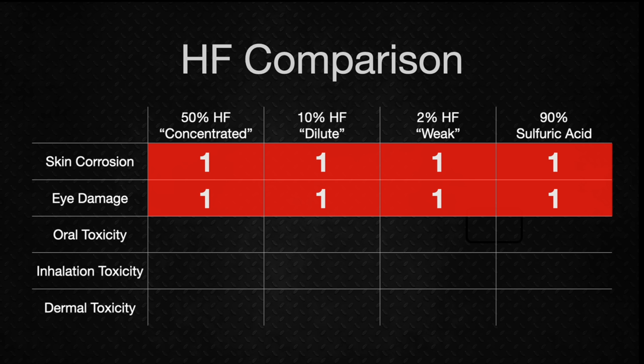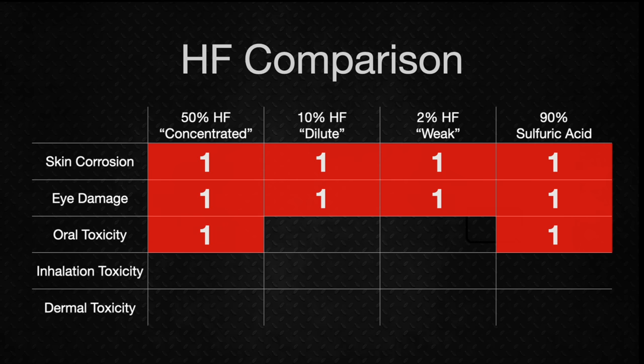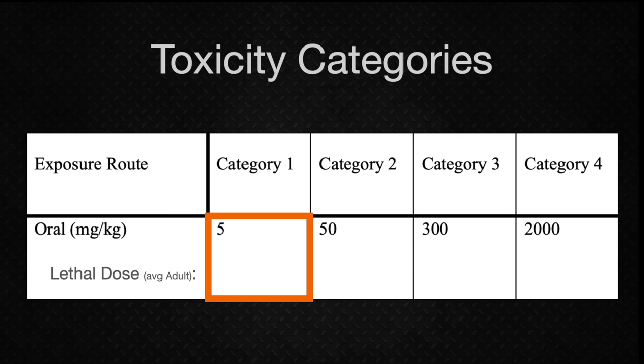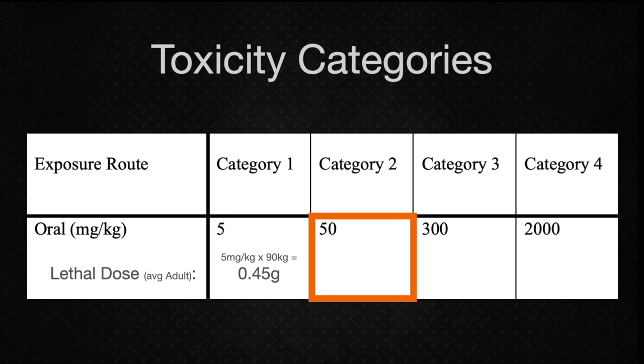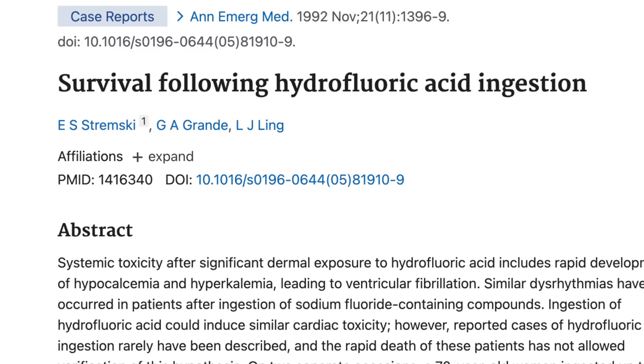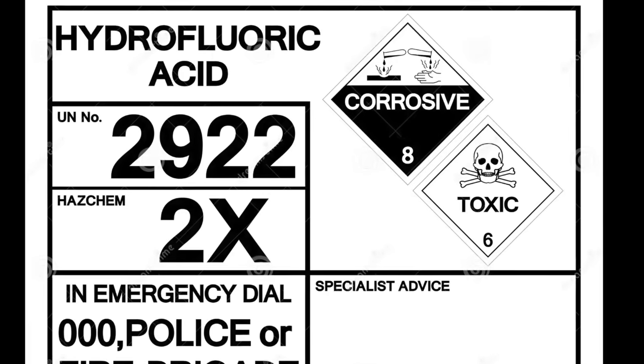Next up are the three toxicity categories: oral, inhalation, and dermal. For oral toxicity, HF is a poison — drinking it will kill you. Concentrated HF and sulfuric acid are Category 1, while dilute and weak HF are Category 2. Category 1 means less than 5 mg per kg of body mass is lethal — for an average 90 kg adult male, that's less than half a gram of concentrated HF. Category 2 means less than 50 mg per kg, corresponding to about 5 g. The TLDR: don't drink it, and visibly label all containers of HF as poison.